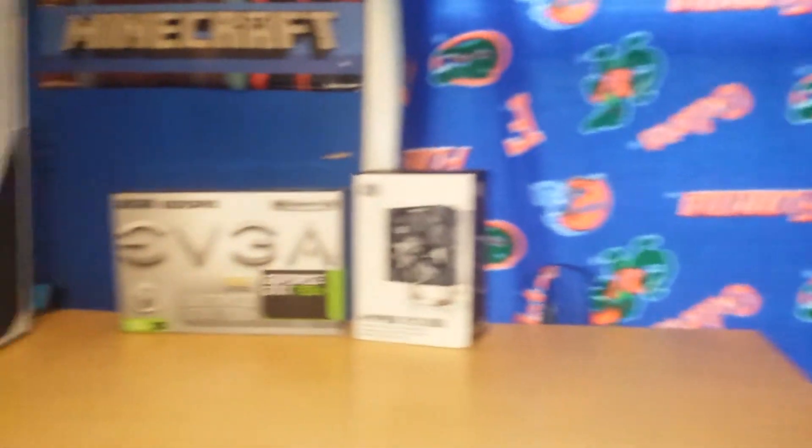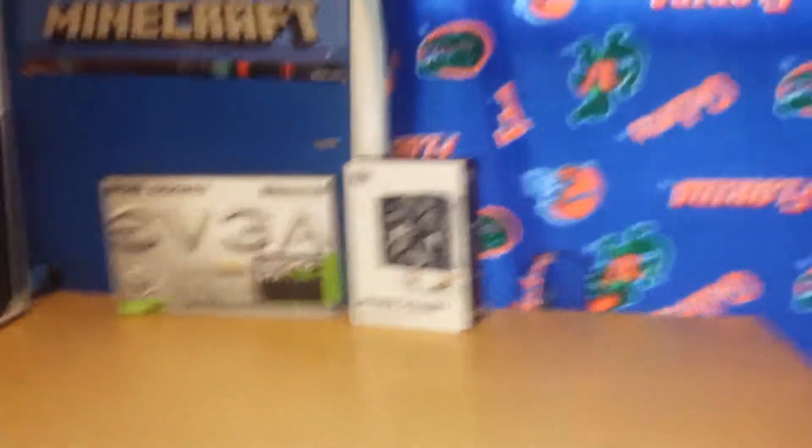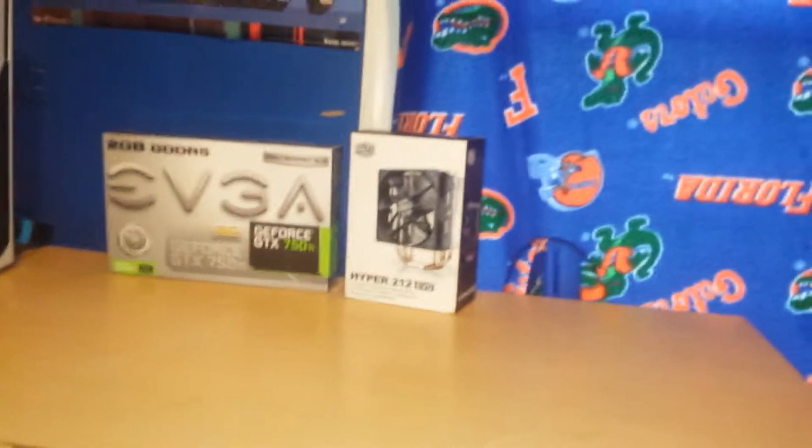Yeah, that's pretty much it. Here's an overlay of my gaming setup. And here it is when I actually sit in my gaming setup — that's what it looks like when I'm playing video games. You can see my computer and my boxes.